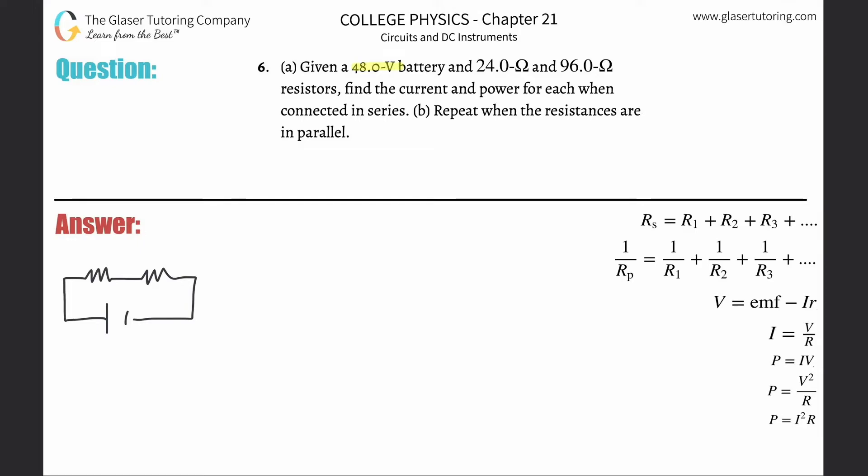Number six, letter A: given a 48-volt battery and 24-ohm and 96-ohm resistors, find the current and power for each when connected in series. Here's my series circuit. The total voltage supplied is 48 volts. Let me color-code this — the first resistor is green with 24 ohms, and the second is blue with 96 ohms. The voltage supplied by the battery is not constant over each resistance in a series circuit.